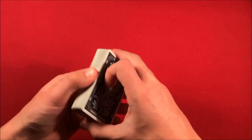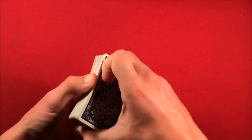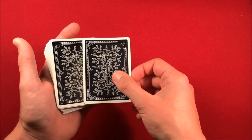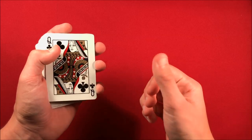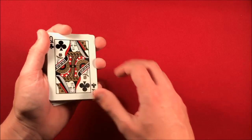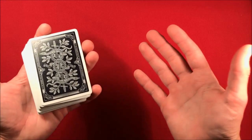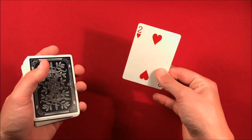Cut to your first four of a kind and say "let's start with this card," then do a double lift showing the top Queen — I'll leave a link for the double lift too. You do a series of double lifts: flip over the two cards casually, like you didn't know you'd stop on Queens, then thumb over the top card — that's the two.